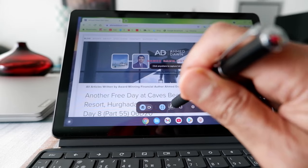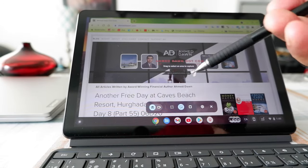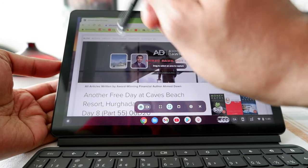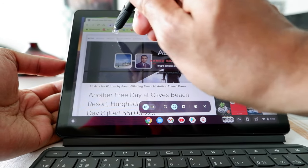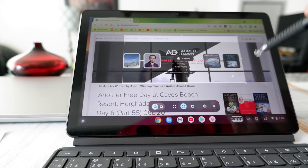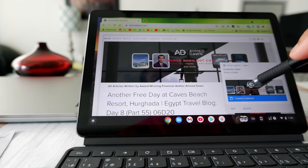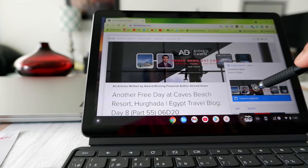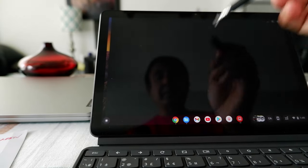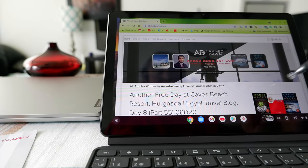The second option tells you to drag to select an area to capture — this is for a partial screenshot. Click and drag to choose what you want to capture. For example, click and drag to capture just part of the screen. You'll get the same save message, and clicking it will save that screenshot.